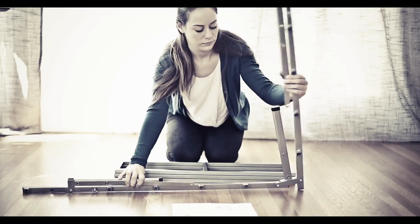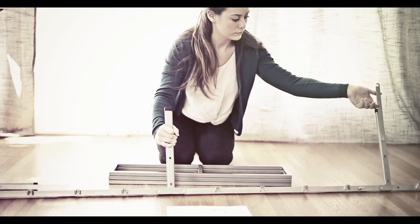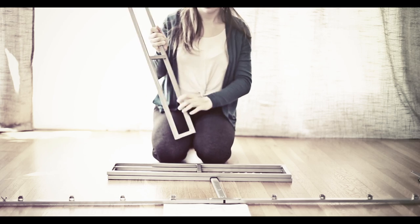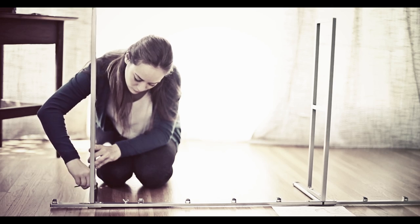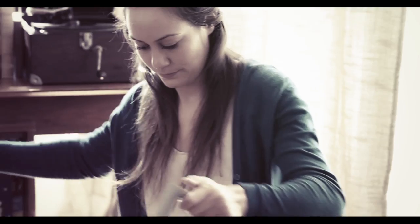Unfold the two outer legs on Part A so that Part A is shaped like a long stick. Also unfold the shorter legs to be perpendicular to the long legs. Attach Part C to each leg, aligning Parts A and C and securing with the screws — Part F — using the included allen wrench. Repeat. You should now have two sets of Part A and C.